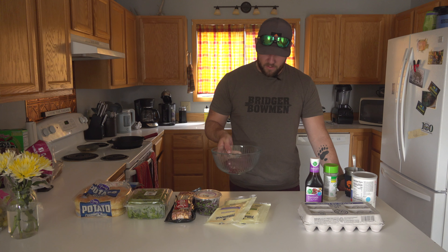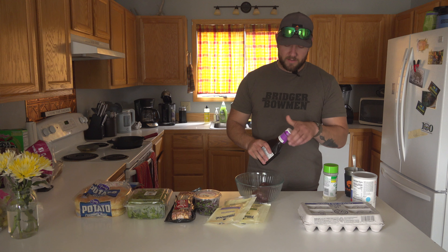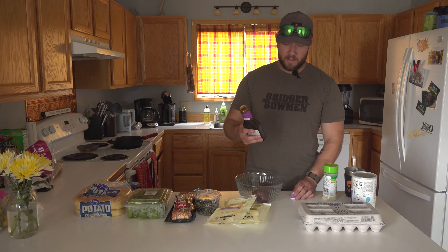To start, we've got a pound of elk burger and what I'll do is just kind of cover it in some marinade. This is a honey teriyaki marinade.